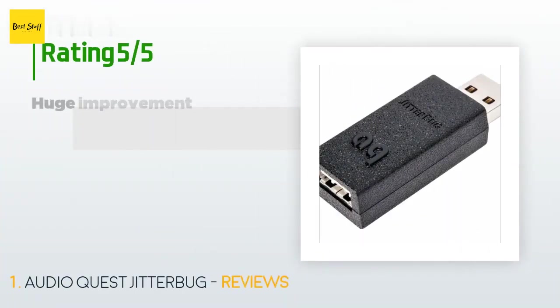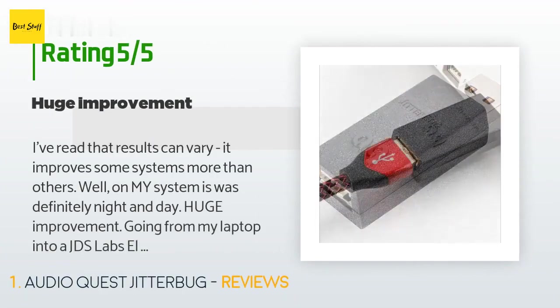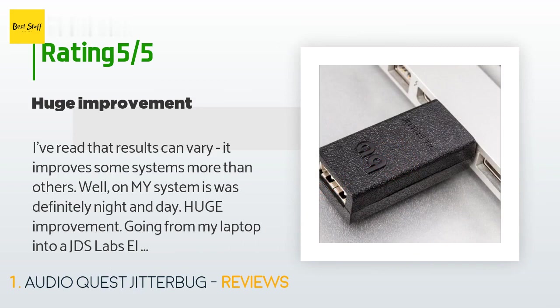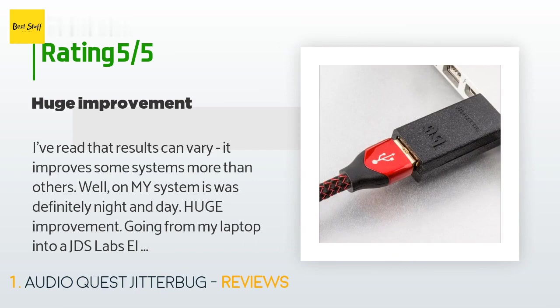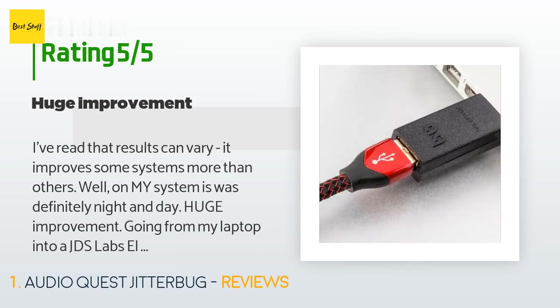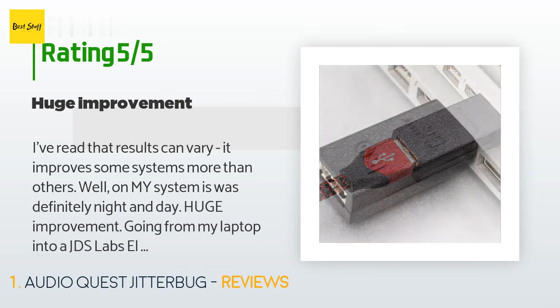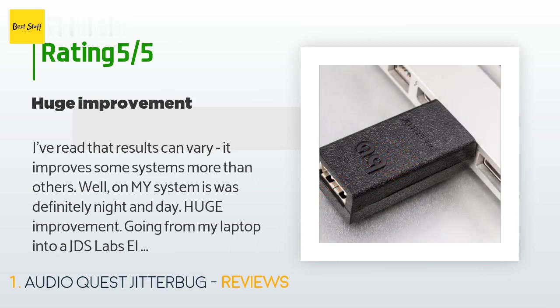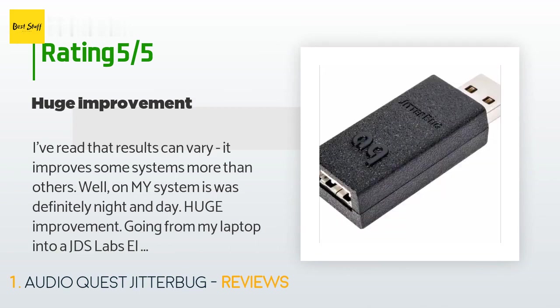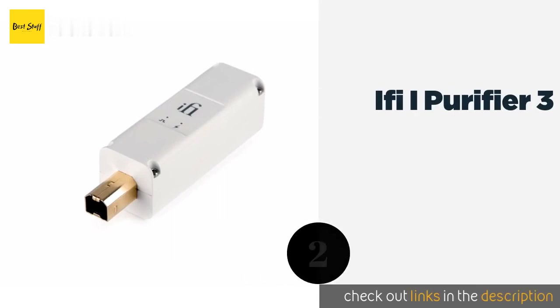The average rating of this product is 4.1 stars with more than 558 customer reviews. A customer said: 'I've read that results can vary — it improves some systems more than others. On my system it was definitely night and day. Huge improvement going from my laptop into a JDS Labs, LDAC, Asgard 2, variety of high-end headphones, all AudioQuest Cinnamon cables. Everything became substantially sweeter, more open, more relaxed. Noticeable improvement in bass. Quite possibly the best bang for the buck improvement I've ever seen — no brainer.'